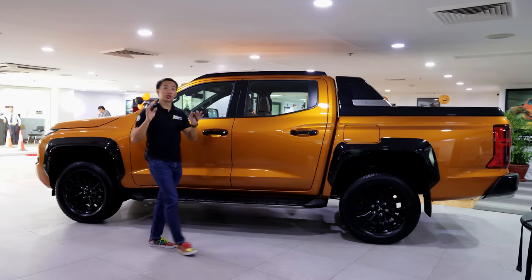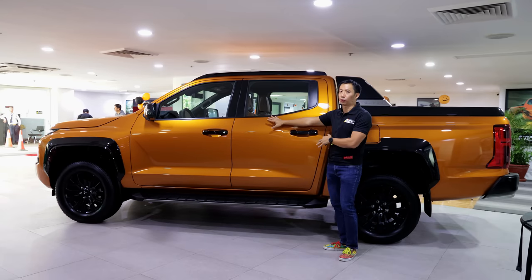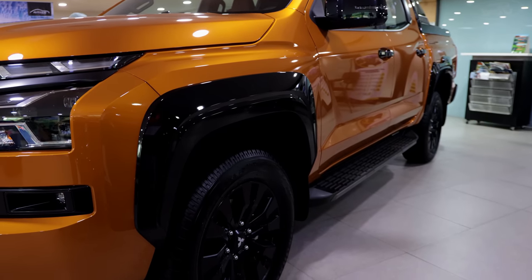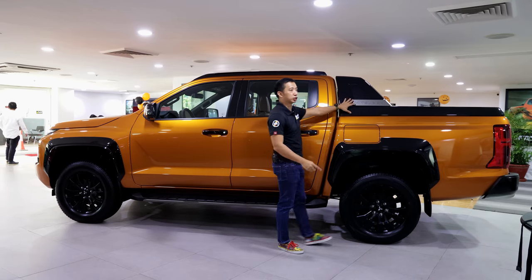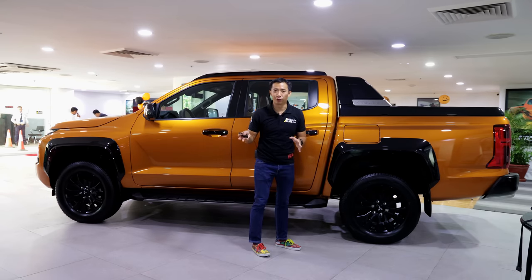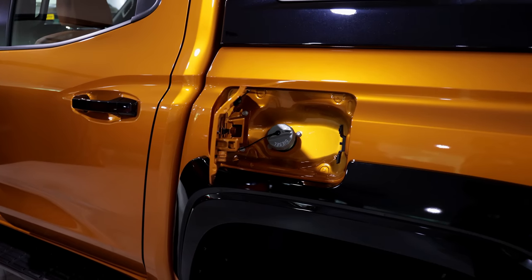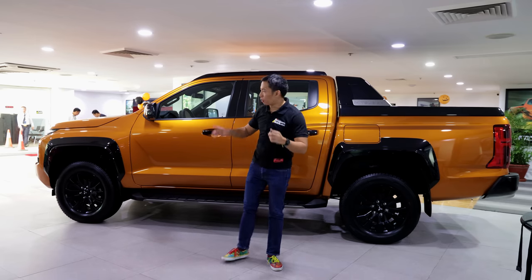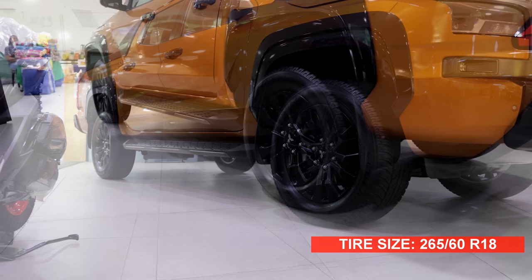Here on the side, the Triton Athlete 4x4 gets a bunch of blacked-out bits that work really well with this Yamabuki orange paint job. We've got blacked-out power folding side mirrors with LED turn signals, blacked-out wheel arches, blacked-out roof rails, blacked-out door handles, and your step boards are also blacked out. The style bar, which is also stock from the factory, is also blacked out. The fuel cap here is a pretty large flex fuel cap — it's a regular diesel fuel cap, but it's really large, which goes well with the large size of this Triton Athlete 4x4. All of these black bits go really well with the 18-inch blacked-out alloy wheels.